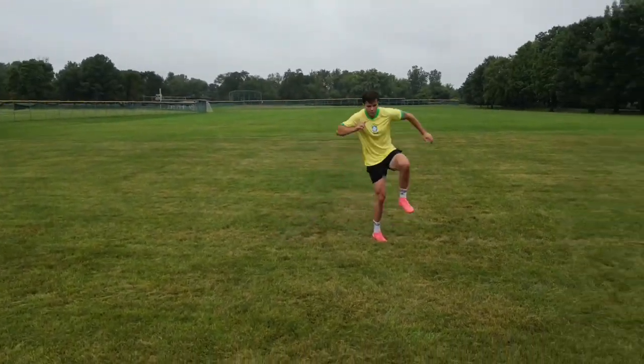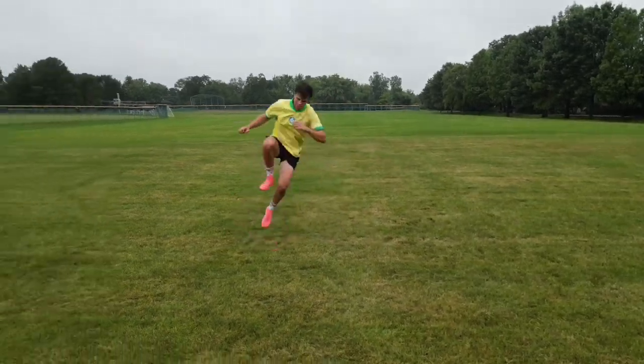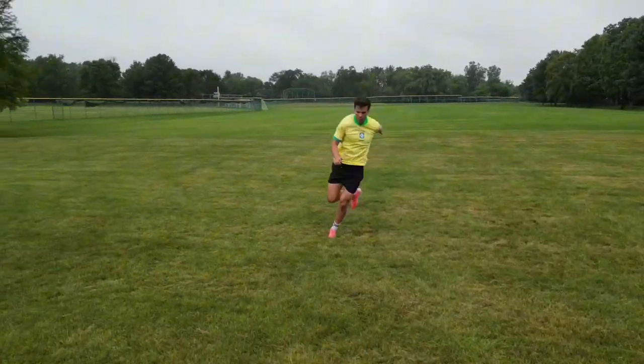For this exercise, you are going to do a crossover bound into a single leg tuck jump. I'm going to jump off of my left leg to my left side, landing on my right leg.